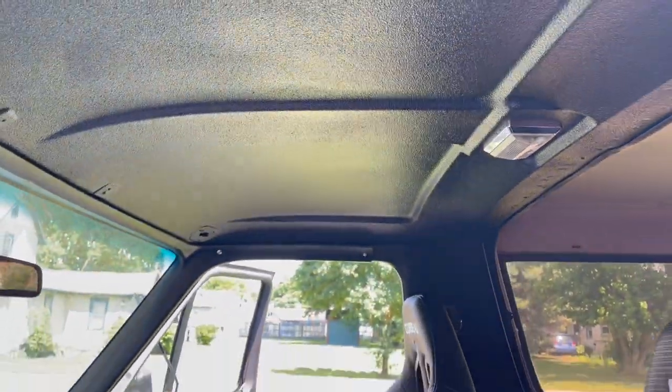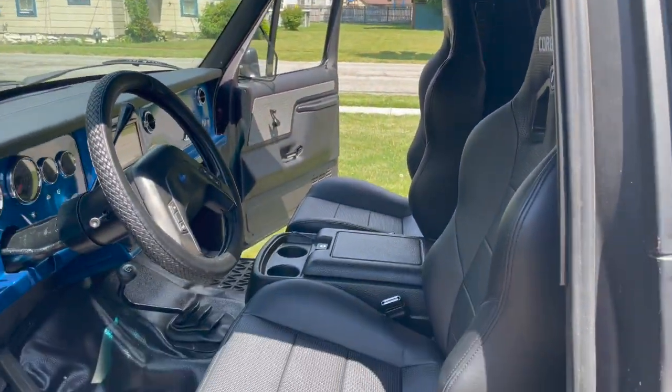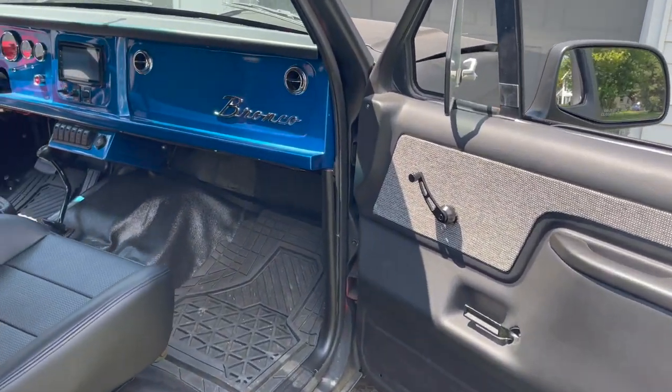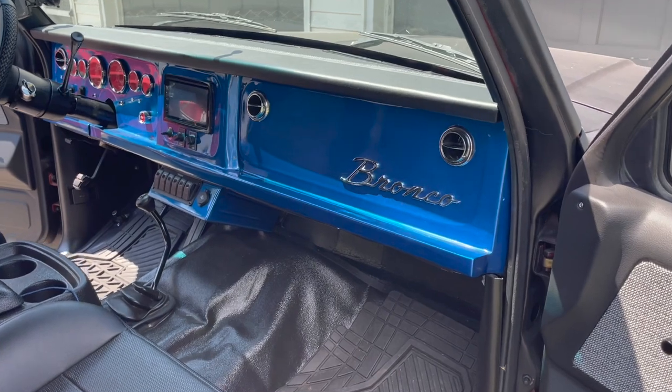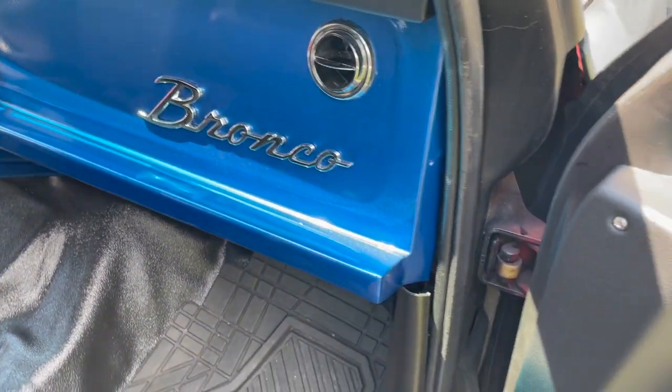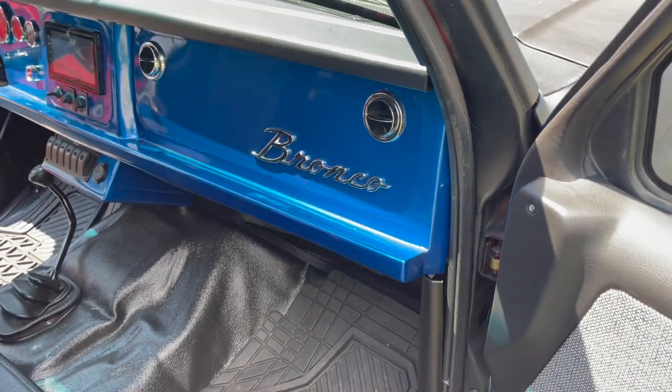Turned out pretty nice. The top's bed-linered. Go around to the other side and show you the other side. Here's the passenger side. As you can see, the dash looks phenomenal over here as well. That is going to be the blue that the Bronco is going to be after I finish the bodywork on it.